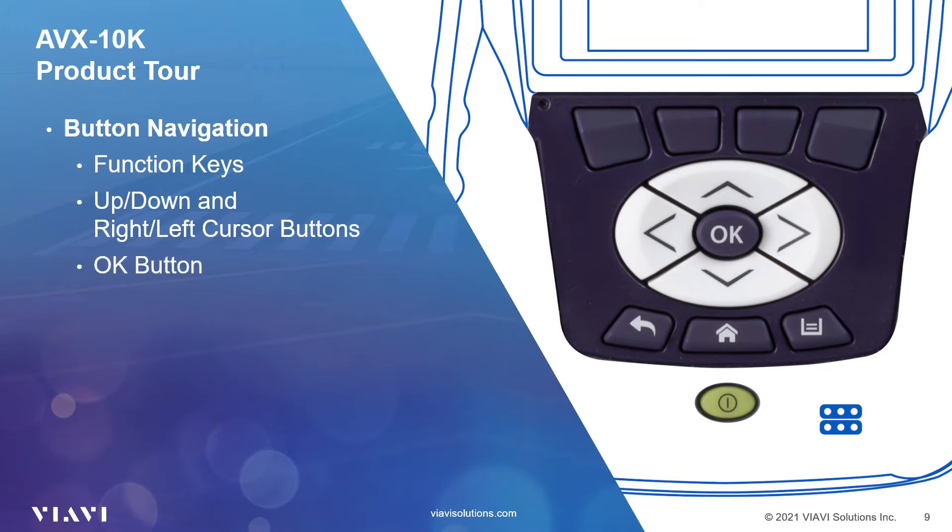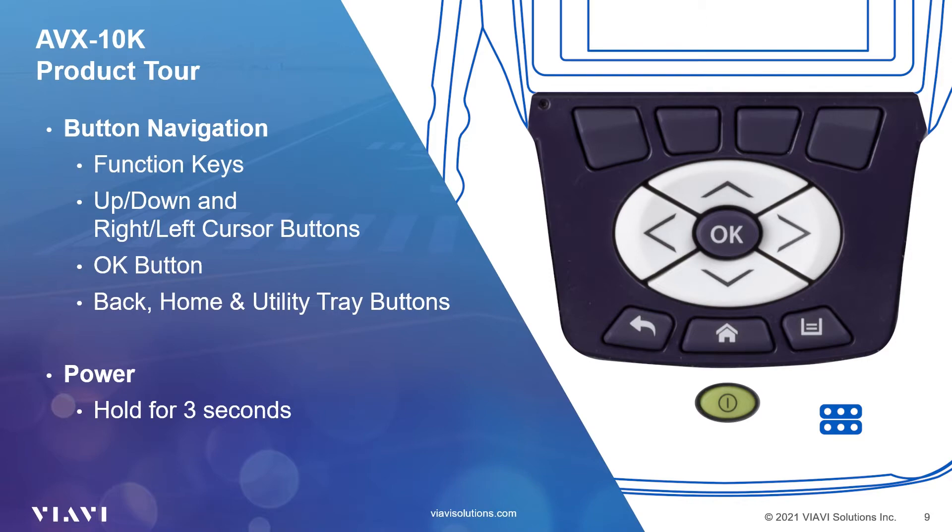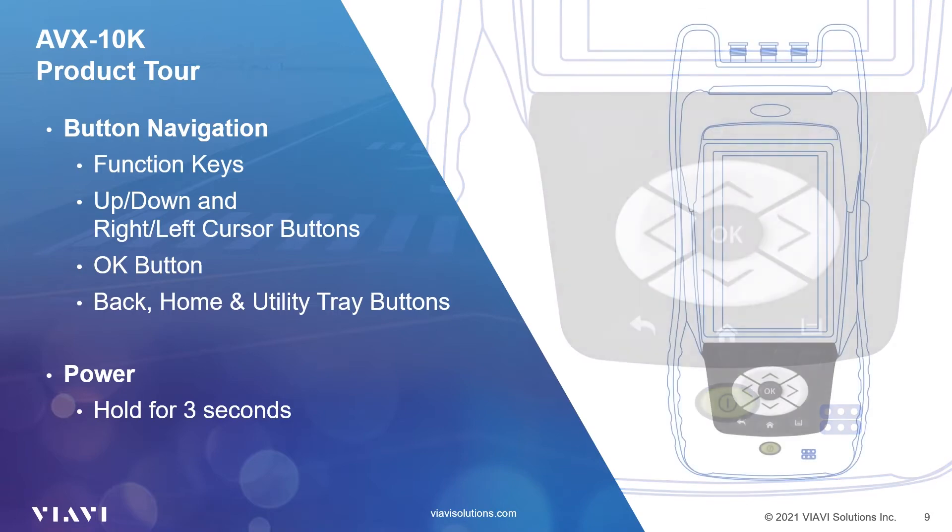The OK button in the center of the cursor keys is your Enter or Confirm button. Below the cursor buttons in the lower left is the Back button. This is used to exit a menu or to go back to the previous menu or screen. If a field is selected for editing, selecting the Back button exits the field, canceling an unconfirmed change. In the center you will see the Home button — pressing this will take you back to the main menu. The Utility Tray button in the lower right corner opens the on-screen utility tray. The power button turns the AVX-10K on and off by pressing and holding the button for approximately three seconds.